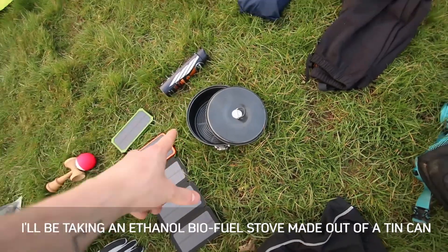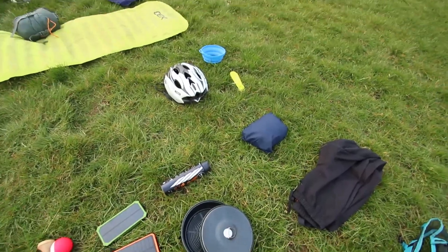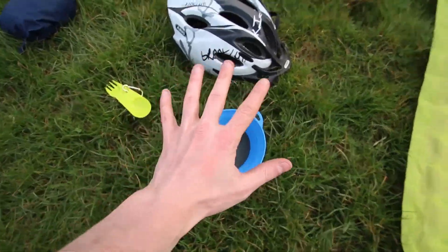Finally, there's a bit of a crockery set. I haven't got the stove laid out yet but don't worry, it's coming. There's also deodorant because I'm going to stink. And finally this bowl — it's compact. That is all the kit!